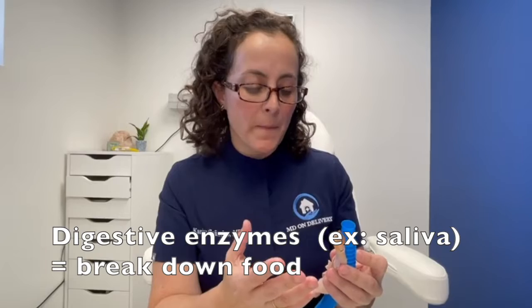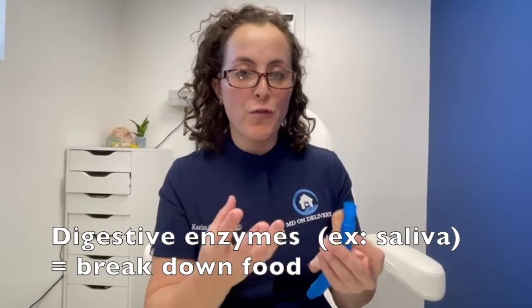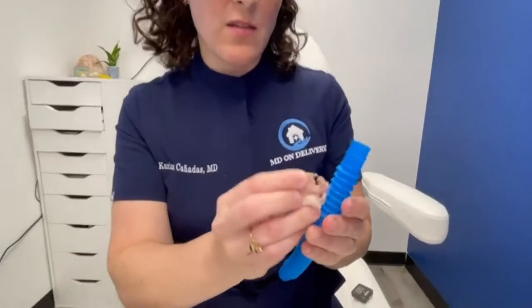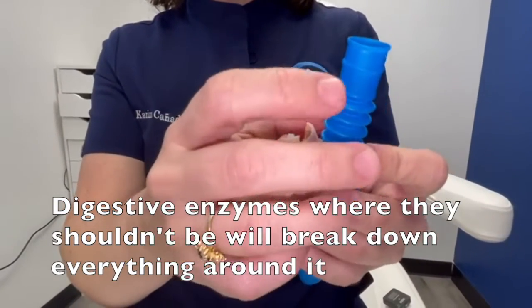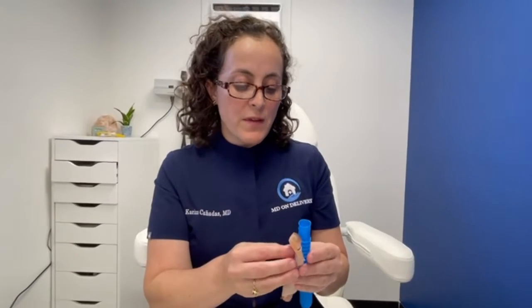As that hole starts to form, the structures around it are basically sitting in digestive enzymes. Everything in our digestive system — our mouth, esophagus, and stomach — has enzymes that break down food. When they're contained in those areas, no problem. But when they get out and make a hole in your esophagus, they could also make a hole in your trachea. Those enzymes start to bathe the surrounding structures — your major arteries, your carotid arteries, your jugular arteries — and start to break them down. This is a really big deal.